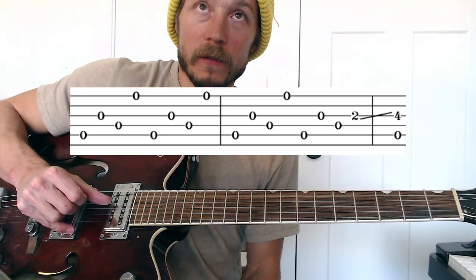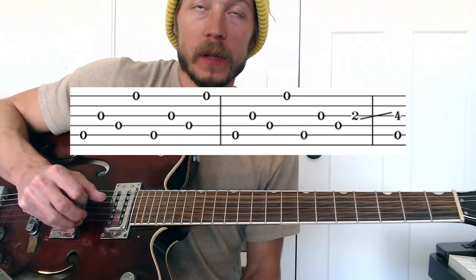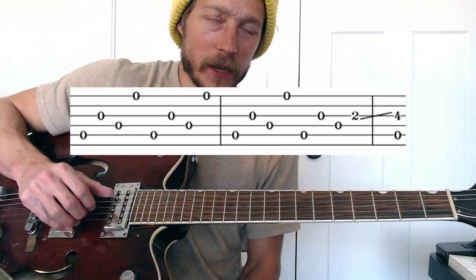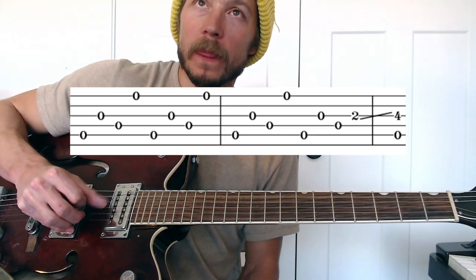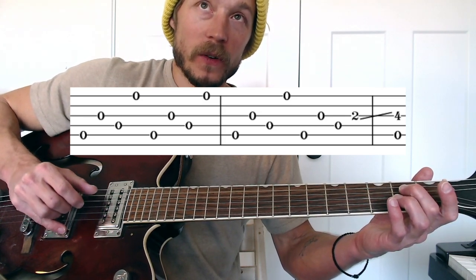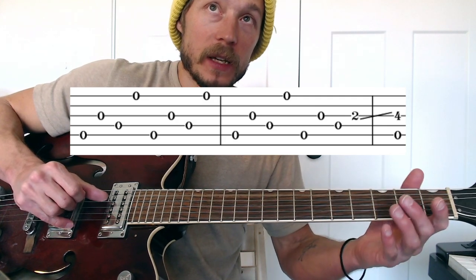5, 3, 4, 1 — thumb, index, thumb, middle or ring. At the end of measure two, instead of going to that high string again, we're doing 5, 3, 4, and then our middle finger goes down on the 2nd fret of the 3rd string. And we're going to slide from fret 2 to fret 4.